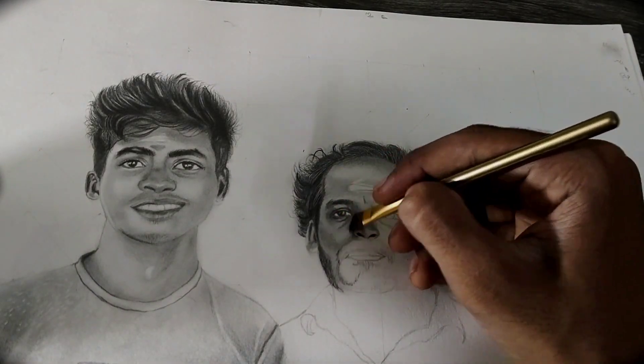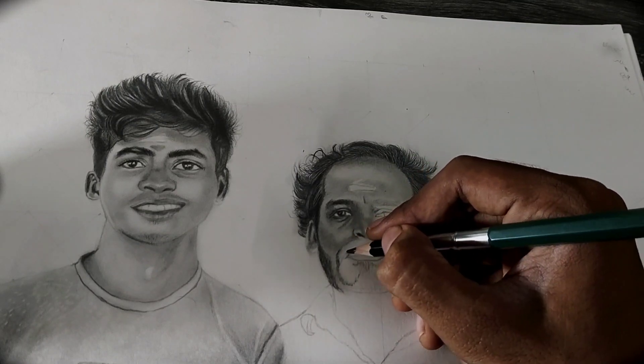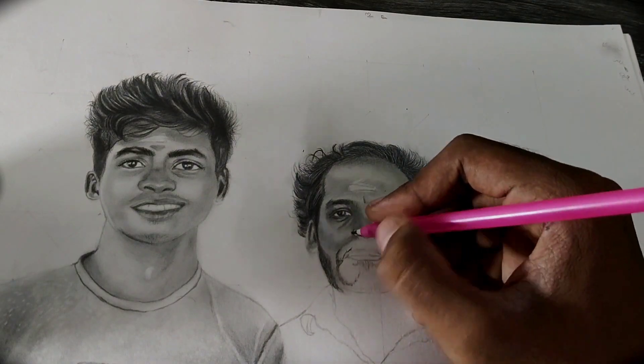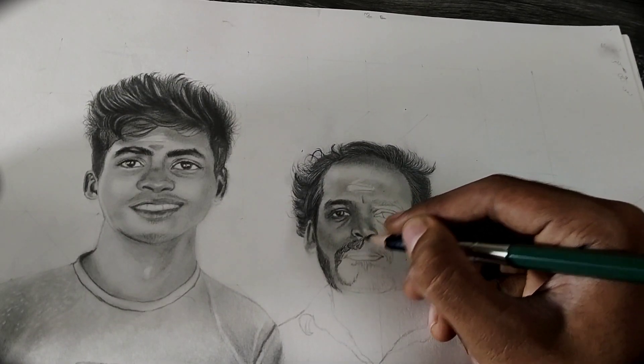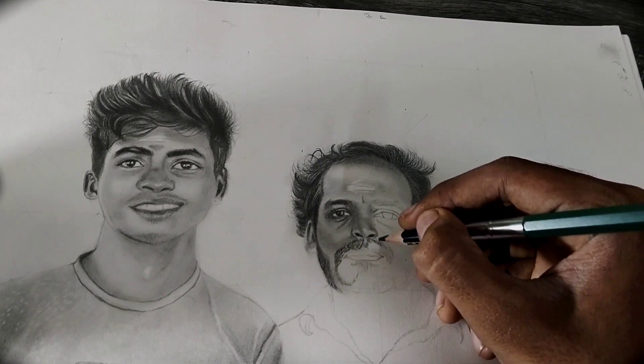Hello guys, in this part of the video we have to see how to draw a beard and the lips. First, you have to take a ballpoint pen which ran out of ink to create white color hair. Wherever the white color hair is, you have to take lighter grade pencils for the first layer of the beard.